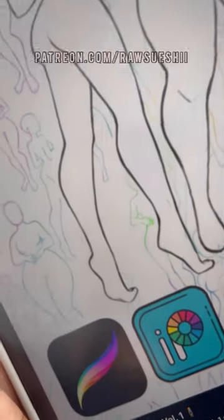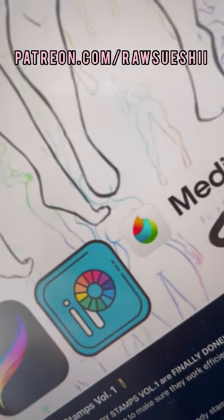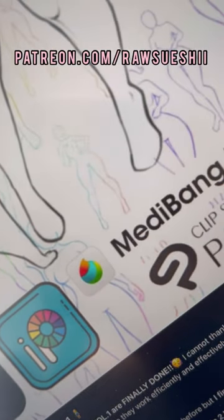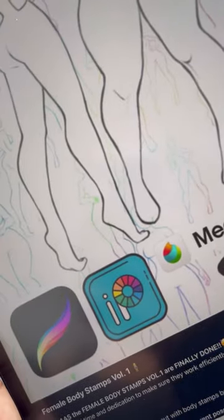They are available now on my Patreon for all art programs — Procreate, IBS, Medibang Paint, Clip Studio Paint, Photoshop — all of that is available on my Patreon at patreon.com/rawsushi.